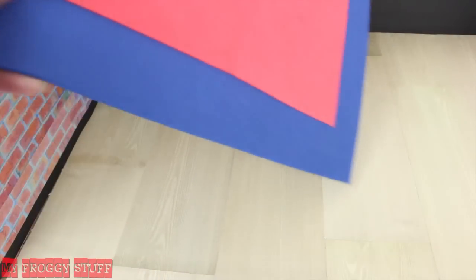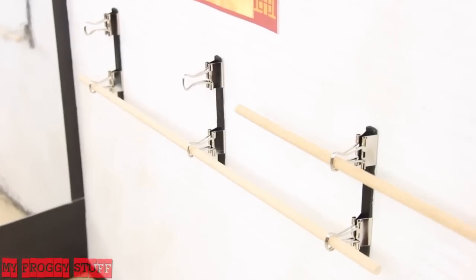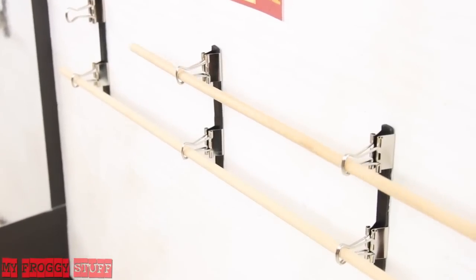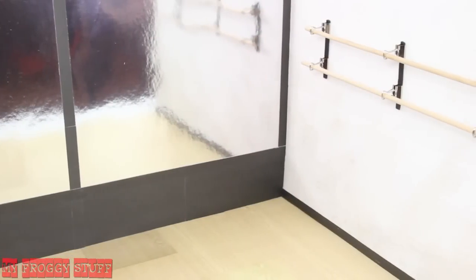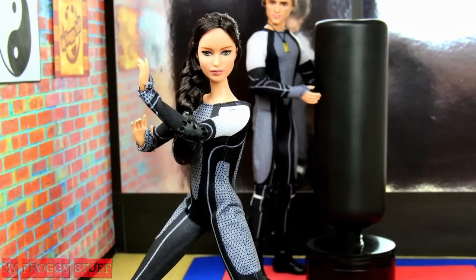But what if we would like for this room to have more than one purpose? Just remove the mat, the punching bag, run the wooden dowels through the openings of the binder clips, and switch out the posters to make a ballet studio with a bar — and you're done. Happy crafting!